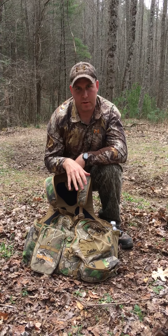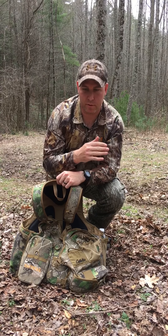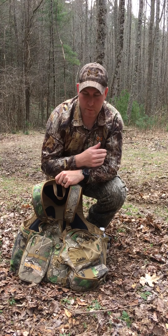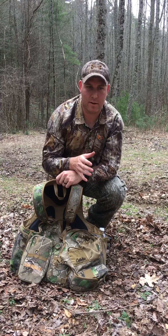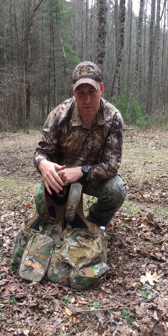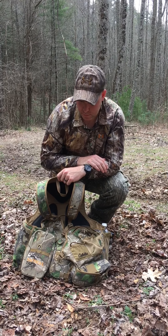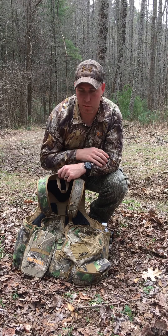I'm set up for run and gun, which means I'm out walking and may cover two or three miles or more while I'm hunting. I may get on top of a ridge and walk and call, hopefully striking a bird and then going from there trying to get on him. For my setup, I'm set up to be as light as I can. By no means is this what you need to carry — this is just what I carry and you may go off of that.